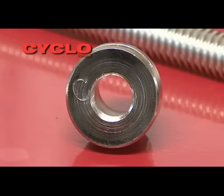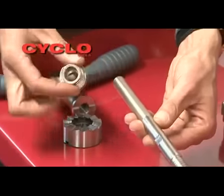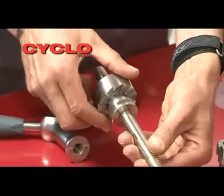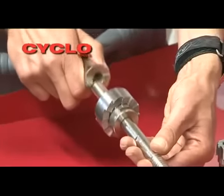Where it is not required to ream the head tube, simply choose the guide marked C, reverse the guide, and assemble without the reamer. The tool can now be used to face the head tube without reaming.